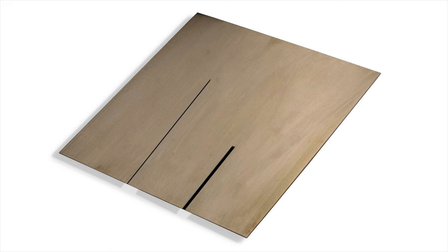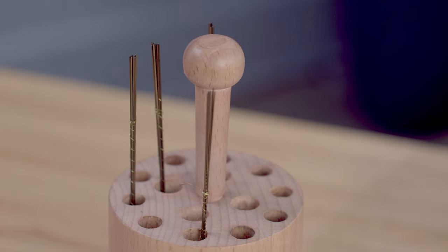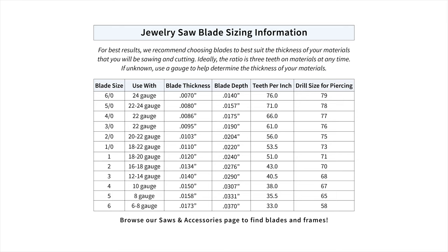Sometimes you'll want a thicker blade for a thicker line, or perhaps you only have one blade on hand to work with. Luckily, we have a chart to make life easier. If you'd like to see the chart in more detail, see the link in the description below.